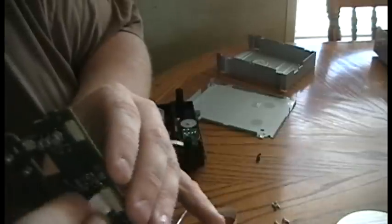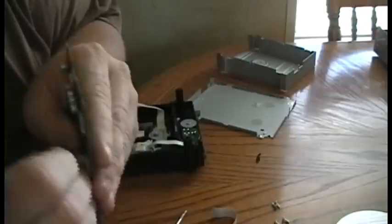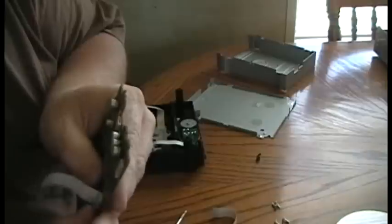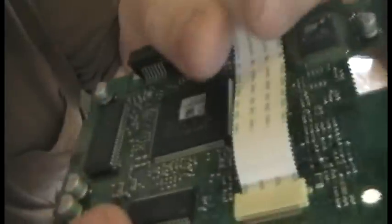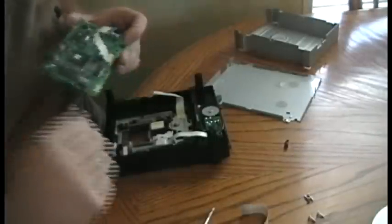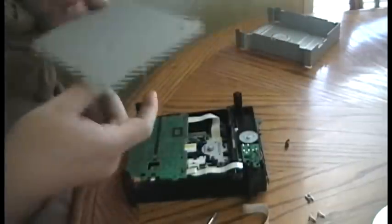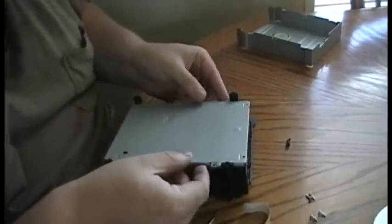Now these ribbon cables literally do just push right back in. It may take a little bit of force to get them in — I've never had too many problems with them. Just shimmy them a little bit and they'll slide back in place. Make sure you're straight in there; you don't want to make cross contact. Make sure that's straight in there. Same thing with the rest of your cables — you want to make sure they're straight back in. That's pretty much it — it's back in there. Just reverse the steps, put it back in, and put it back together. Make sure you've got it on the right way; you don't want to put it on backwards.